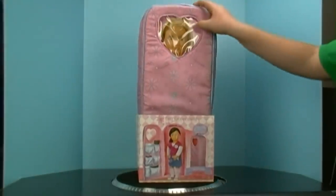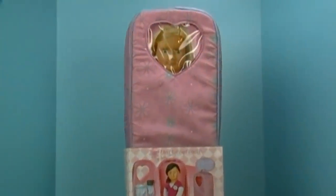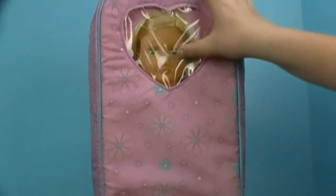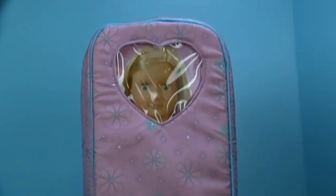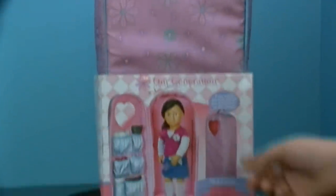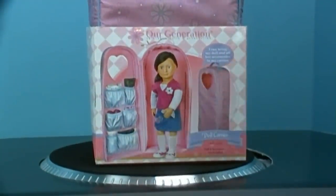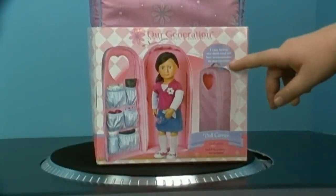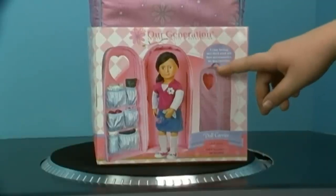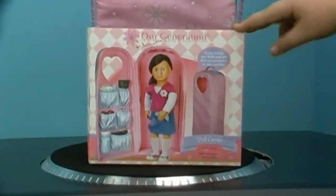Now let's take a look up here. It has clear plastic where you could see your doll's face, and your doll's face goes right there. Down here it shows inside the carrier. It has about six pouches that you could put your doll's clothes in, and shoes and stuff like that. And it says I can bring my doll and all her accessories in my carrier. And it's only for one doll.